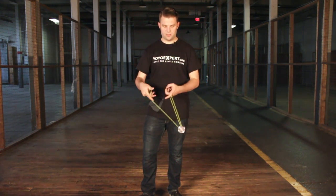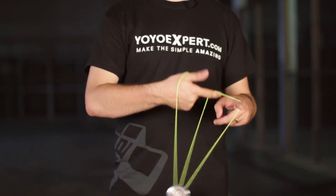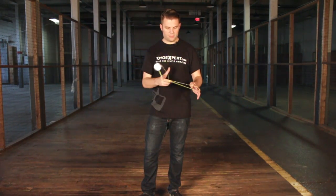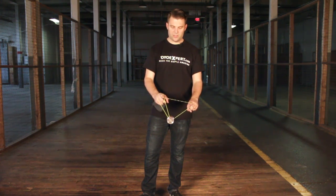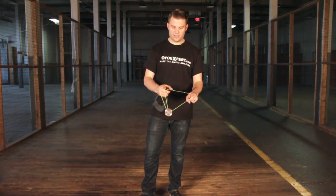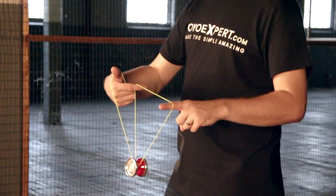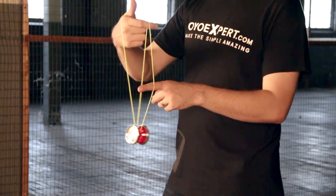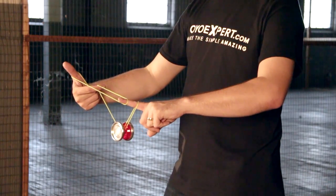This is what it looks like. It starts with a trapeze and magic drop, and once you land that magic drop, what you're going to do is take your pointer finger on your throwhand and turn it in towards yourself like so, and then bring your non-throwhand pointer into those two strings, and land the yo-yo on the string closest to you, just like that.